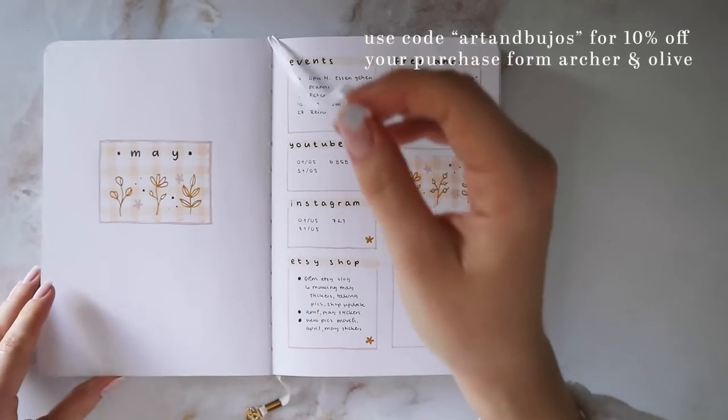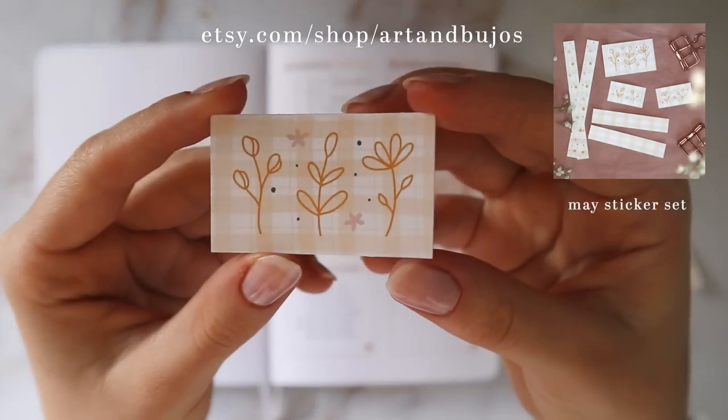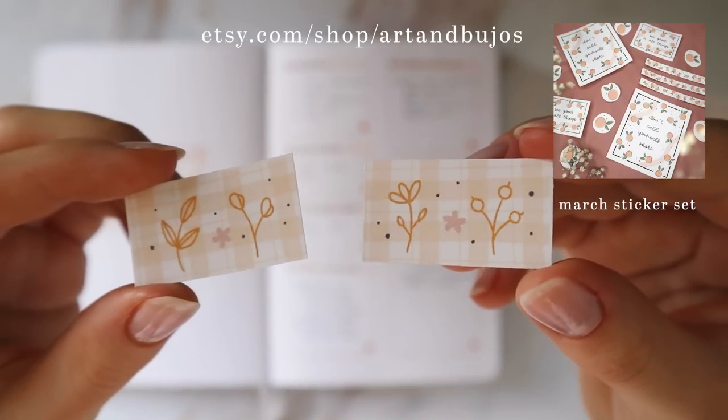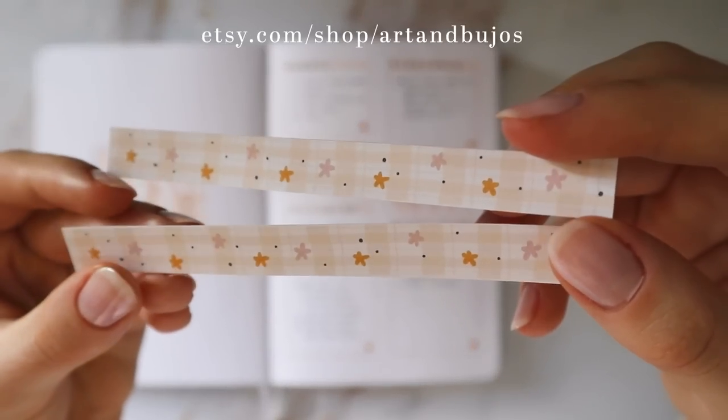As always, here are my spreads from last month, and I actually finally made some new stickers for my Etsy shop. These are the ones inspired by my May setup, which was kind of a picnic blanket gingham theme, and I love how they turned out. By the time you're watching this video, my Etsy shop will also be active again.